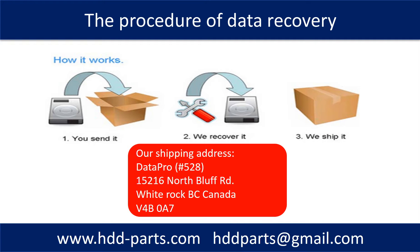This picture shows the procedure of how we do data recovery for our clients. First, the client sends their hard drive to us. Second, we do the data recovery. Third, we ship back the recovered data to our clients.